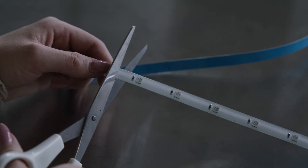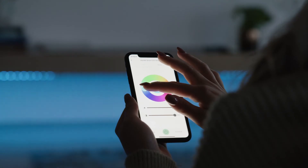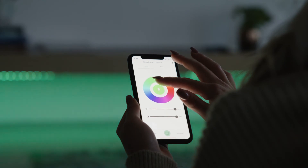You can cut the LED Strip for a perfect fit. Remove the protective layer. Attach the LED Strip to any smooth surface you want. Now you can set the perfect ambience.